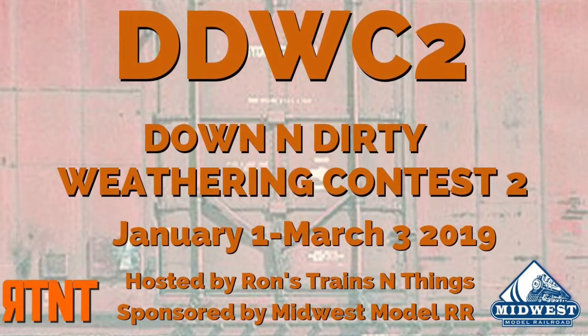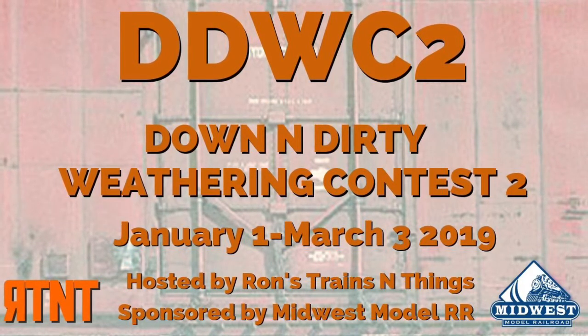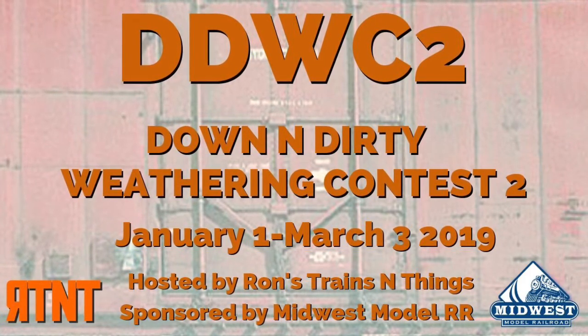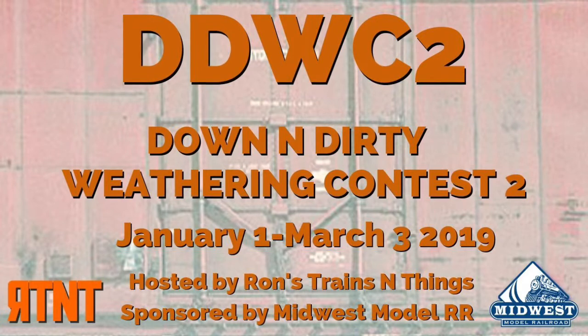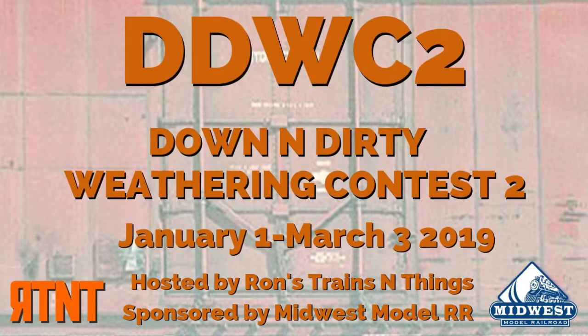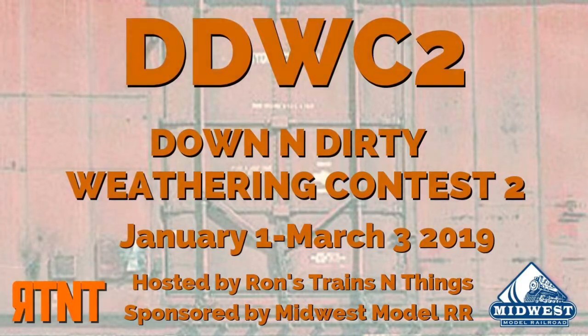It's the Down and Dirty Weathering Contest 2, hosted by Ron's Trains and Things, in cooperation with IMRRO.com and JC's Rip Track, and sponsored by Midwest Model Railroaders. I thank them for the opportunity to participate in this contest.